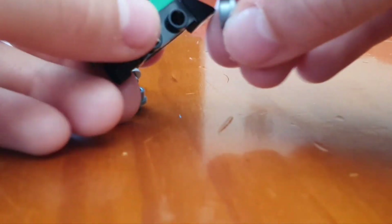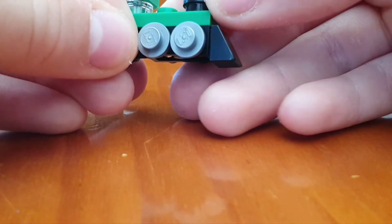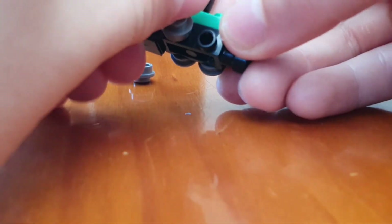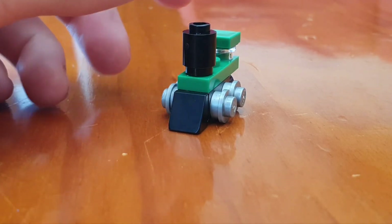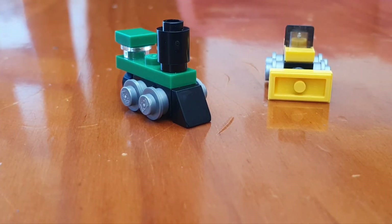Now you've got the main bit, just add the wheels onto the train like so — put these two on here, then these two on here, and that one and that one. And that is your train and bulldozer complete! Thanks for watching, and please subscribe.